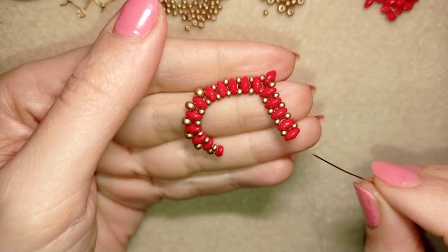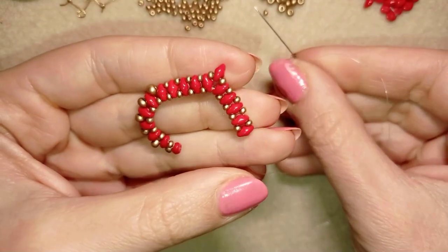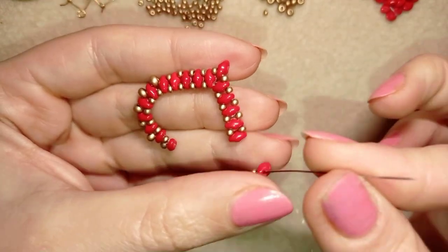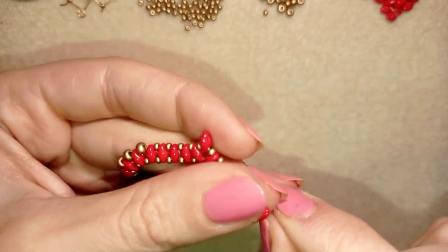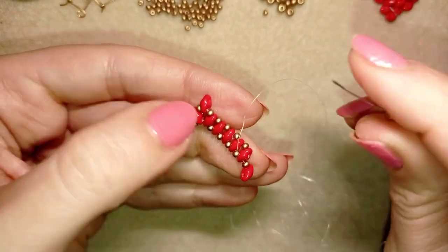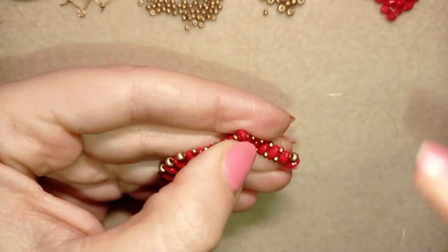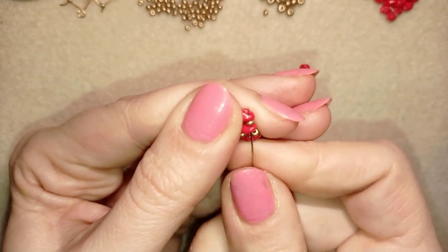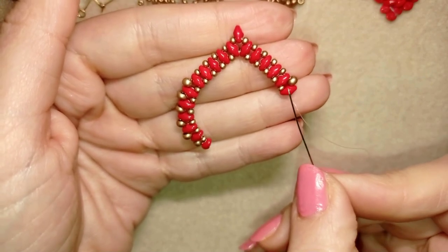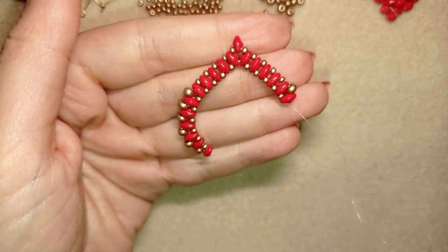After repeating the step three more times, I now have four super duos divided by four 11/0 beads. Now for the next step: I take an 11/0 and a super duos, slide those down, go through the empty hole of the same super duos. To make your curve, take an 8/0, then go through this super duos and go back through this super duos and the next bead. If you remember, here I had seven super duos divided by six 8/0s — when you have six 8/0s added here, I'll be back.